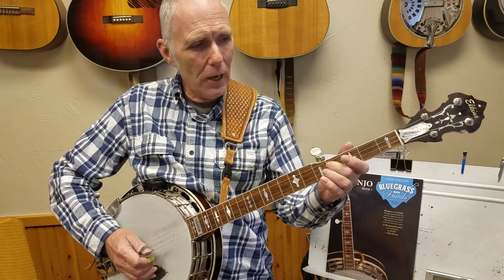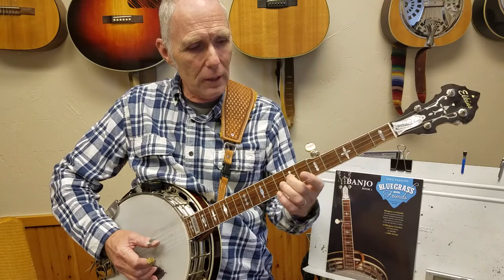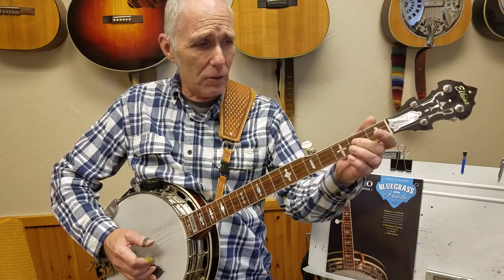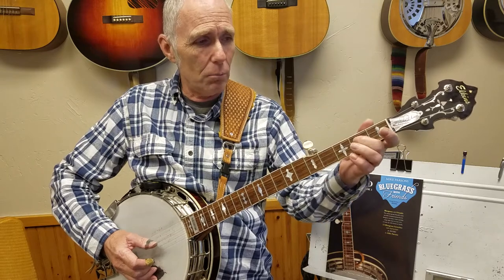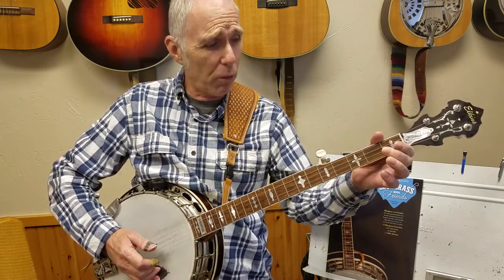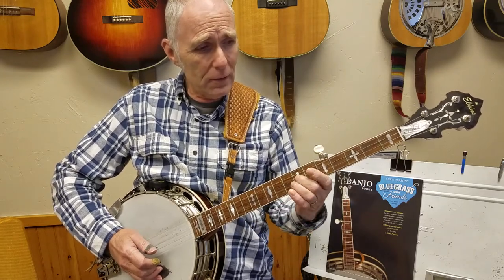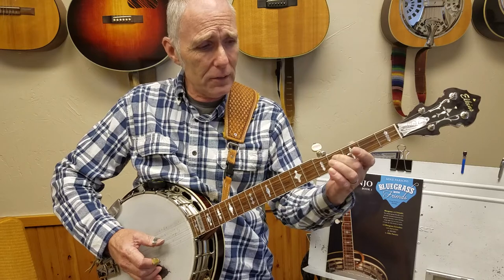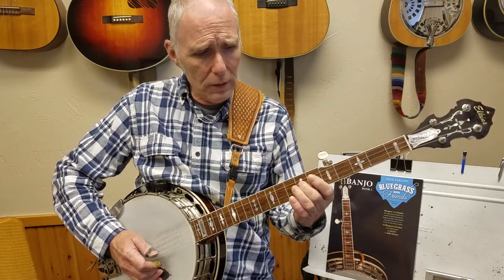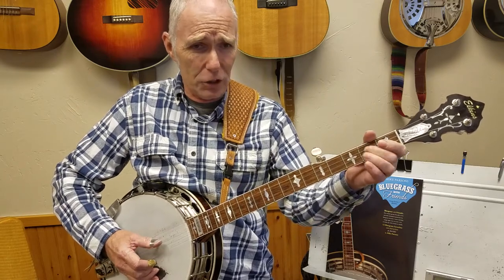It goes like this: I've got a gal that loves me so, Little Liza Jane, way down south in Baltimore, Little Liza Jane. Oh, Little Liza, Little Liza Jane. Oh, Little Liza, Little Liza Jane.